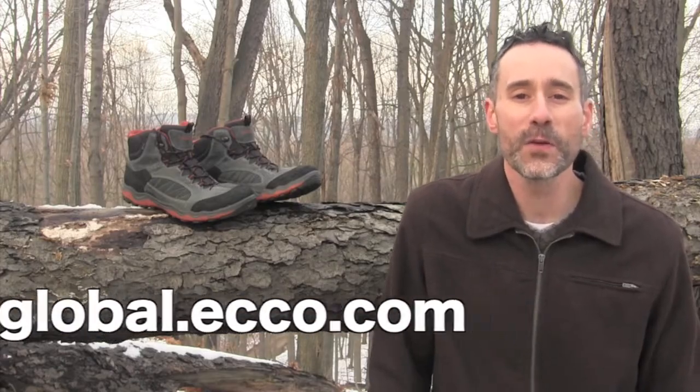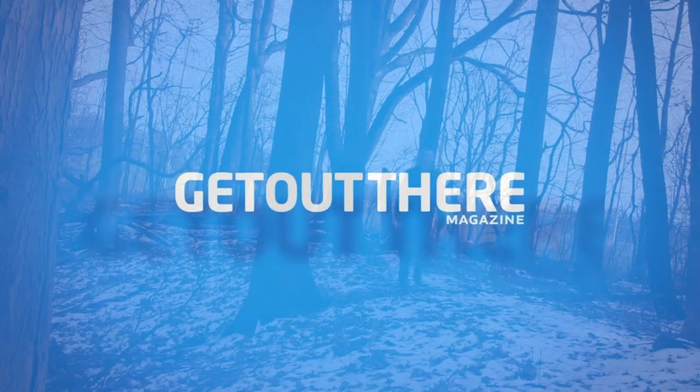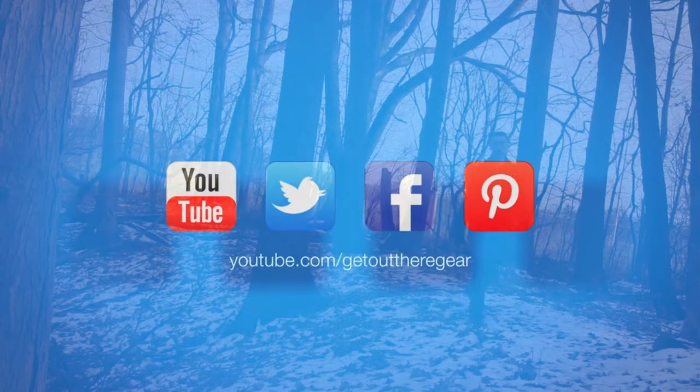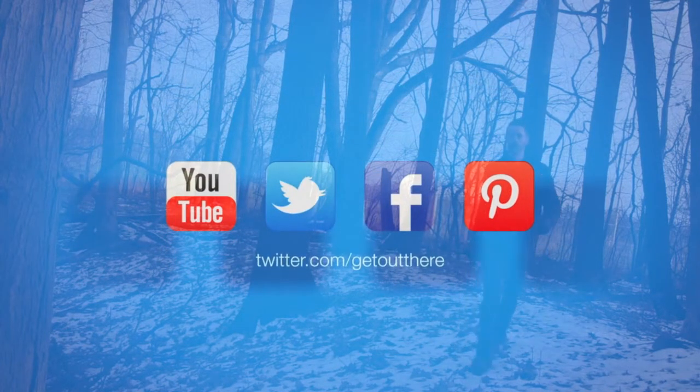I'm Craig for Get Out There Gear Reviews. Be sure to subscribe to our YouTube channel where you will find many more reviews on products suitable for endurance sports, outdoor recreation and adventure.